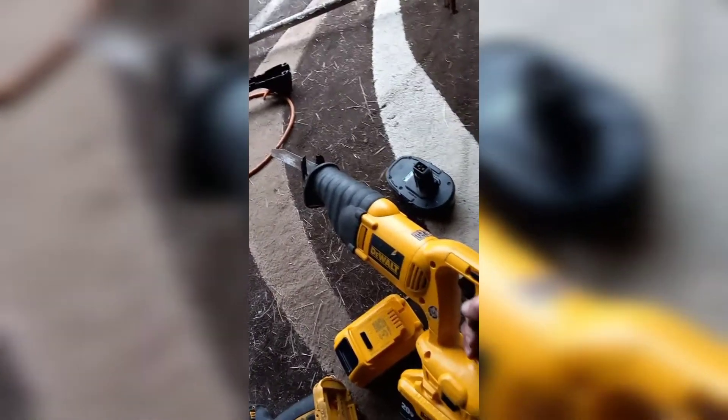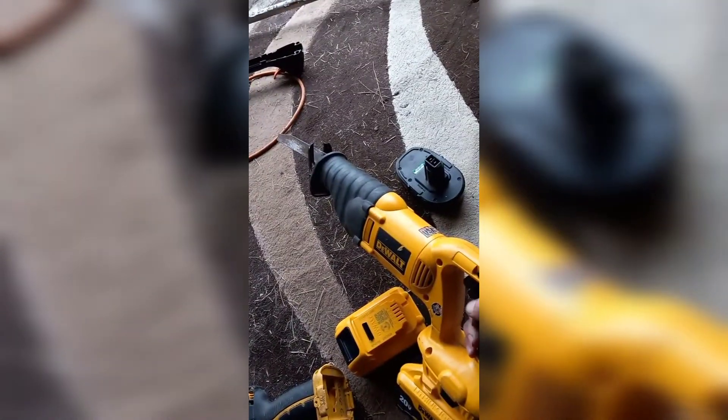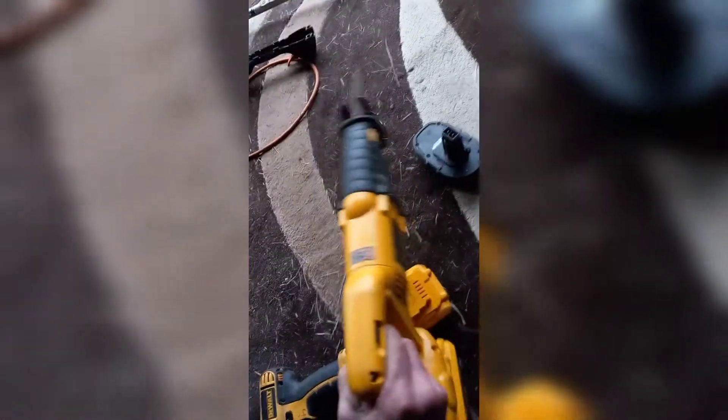Just wanted to show you all the Sawzall as well. This bad boy kicks.